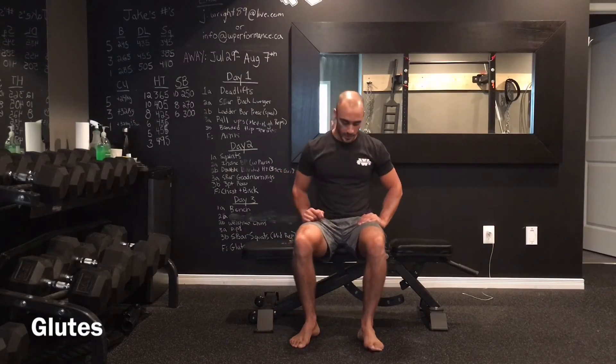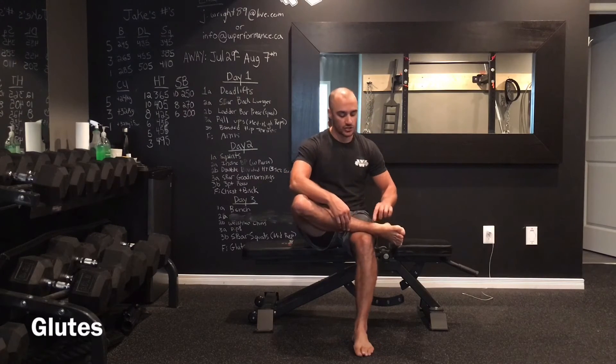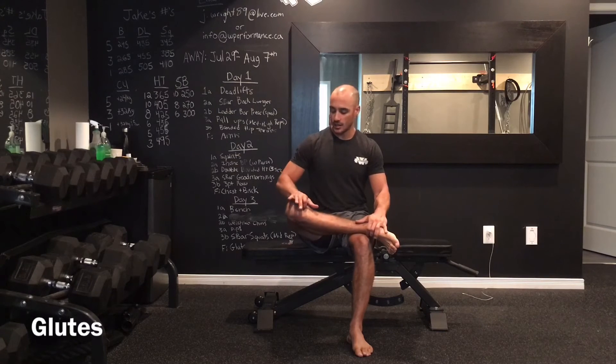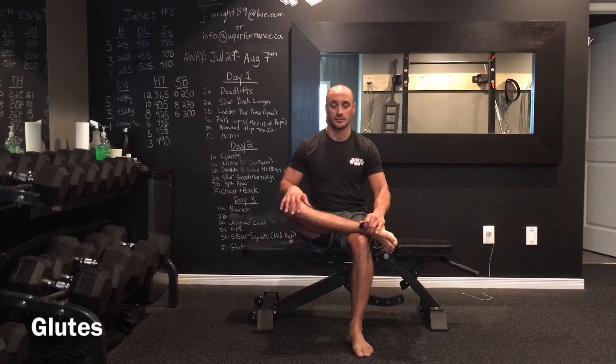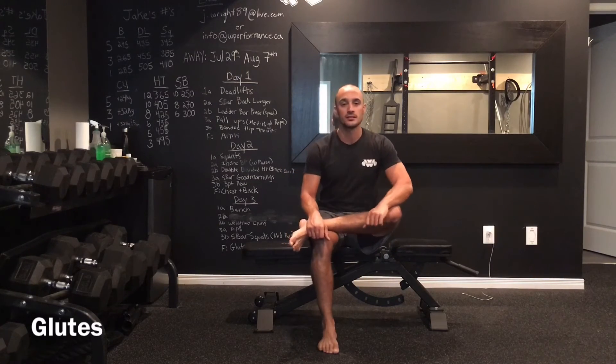Stretching our glutes, we're going to have a seat on a bench. I'm going to take one leg, cross it, and place just above my ankle right up onto my knee. From here I have a slight push with my hand and I'm going to lean forward to deepen the stretch. I'm stretching the leg that's bent, so I'm really feeling this in my right glute as I lean forward — 8 to 10 reps and then switch to the other side, slight lean forward for 8 to 10 reps.